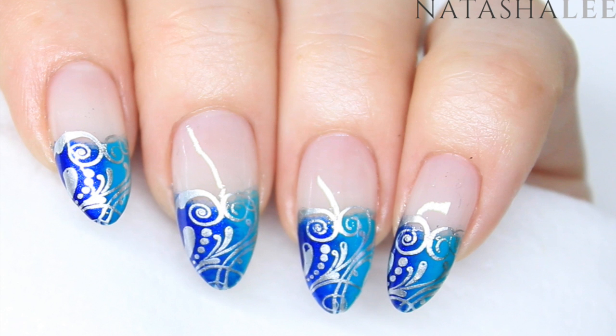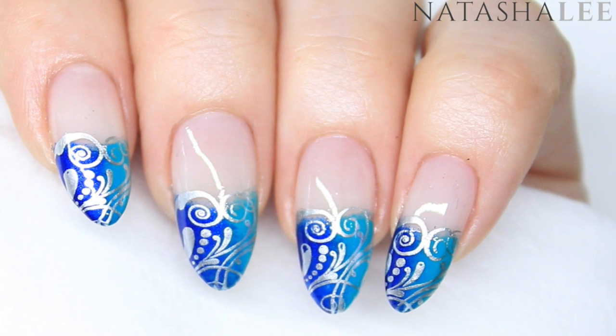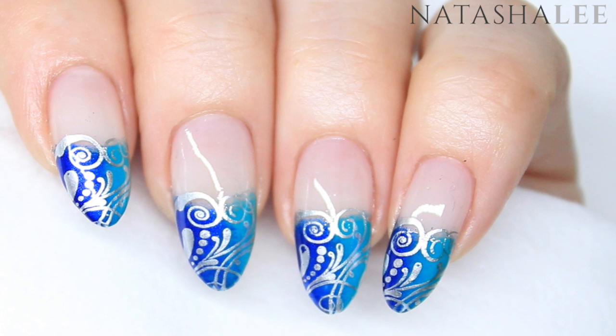Hello and welcome to another video from Natasha Lee. Today I'm going to show you how to produce these absolutely stunning sponge gradient and stamped nails. These are beautiful holiday nails or perfect for any festivals. Stay tuned to find out how to do it — I can promise you it's really really easy, and don't forget to subscribe and give me a thumbs up.